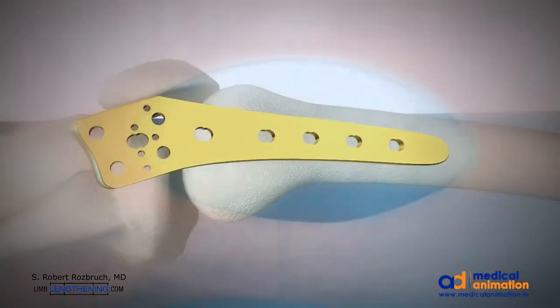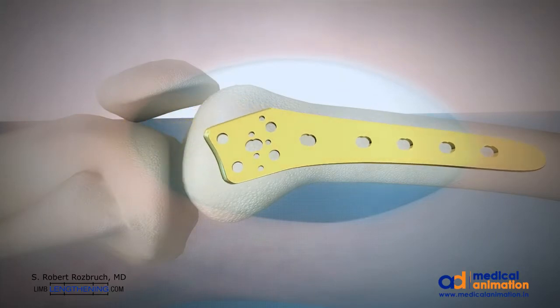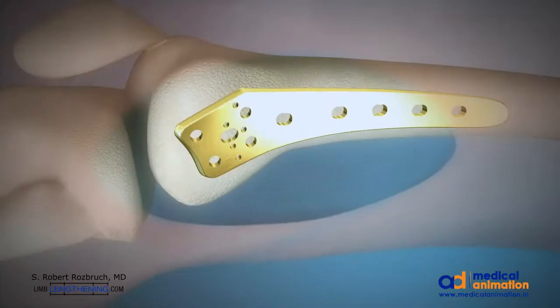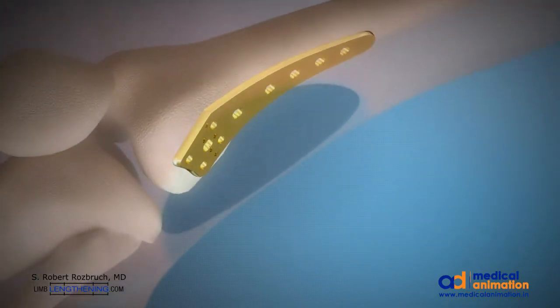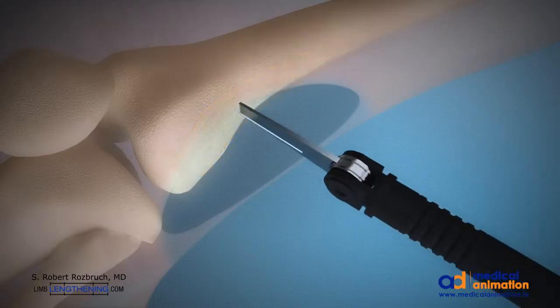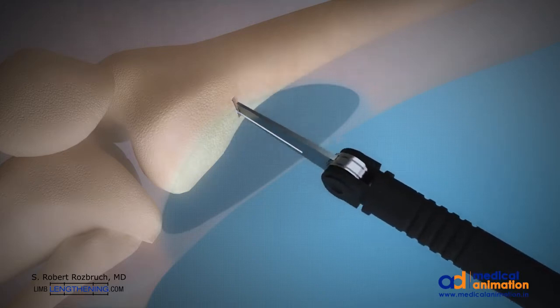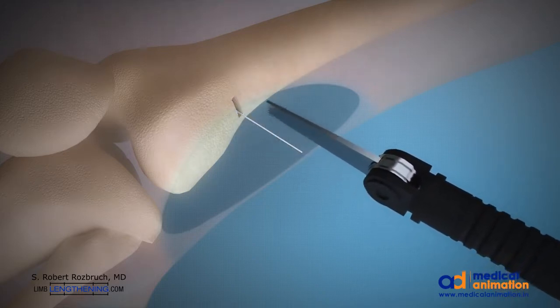I use a titanium plate as stabilization and also as a template for choosing my osteotomy location. The position and orientation of the osteotomy is planned with a wire and then executed with a microsagittal saw, done while cooled with saline to avoid thermal necrosis.